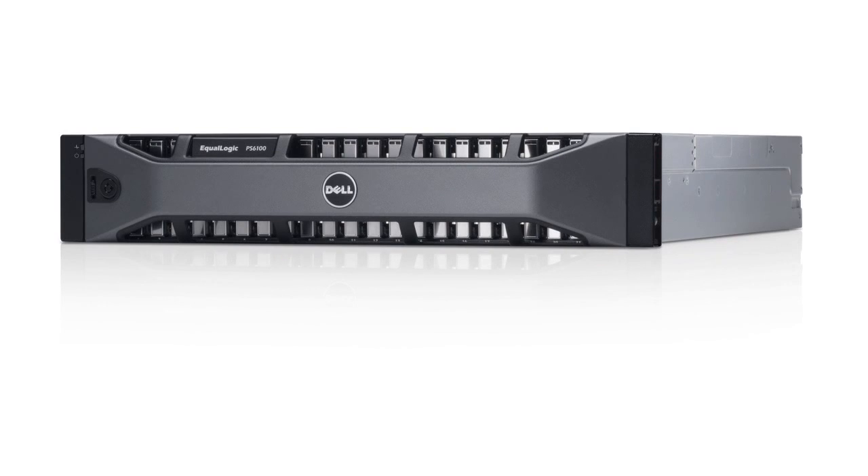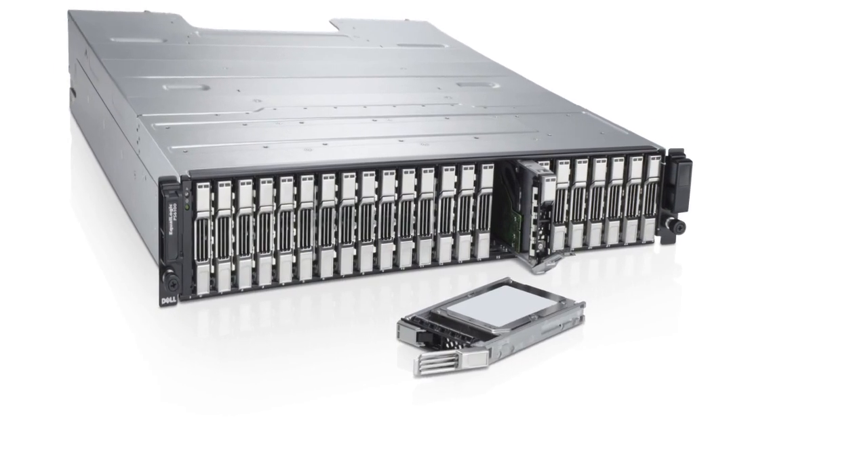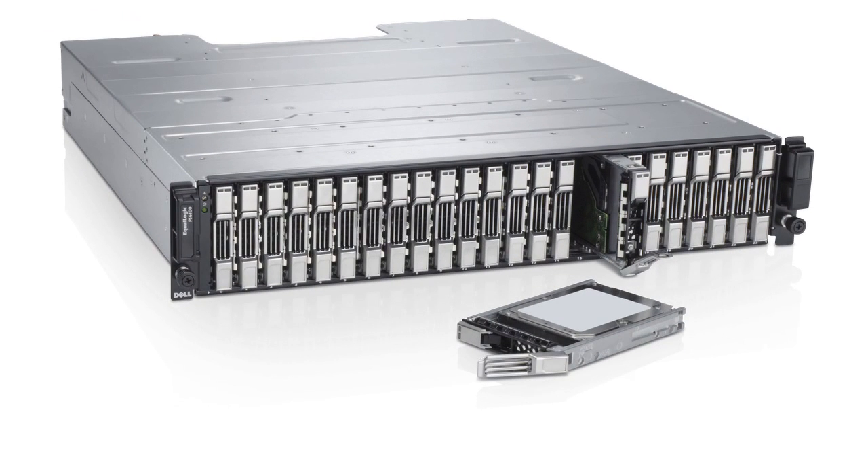We can do this because we're now using industry-standard 2.5-inch drives rather than the previous generation of 3.5-inch drives. So we can deliver not only better IOPS performance from these drives, but also increased density and increased capacity.